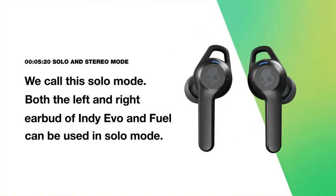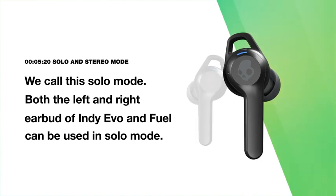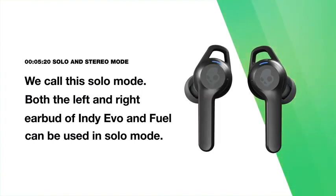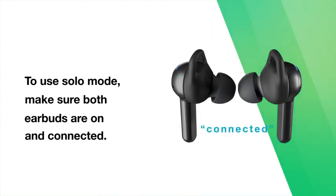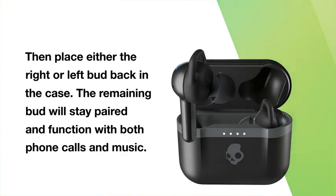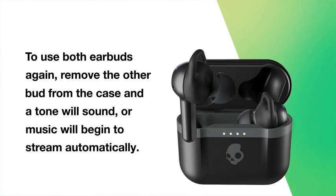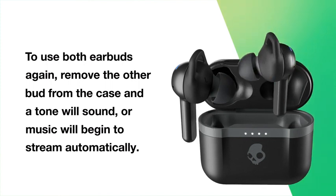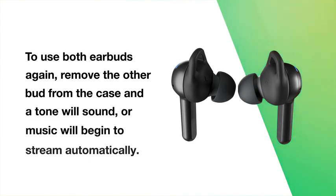Sometimes you want to hear your music but still hear what's going on around you. When you want to do that, you can use just one earbud — we call this solo mode. Both the left and right earbud of Indievo and IndieFuel can be used in solo mode. To use solo mode, make sure both earbuds are on and connected, then place the earbud you aren't using back in the case. The remaining bud will stay paired and function with both phone calls and music. To use both earbuds again, simply remove the other bud from the case and you will hear a tone or the music will seamlessly begin to stream, indicating you've automatically entered back into stereo mode.